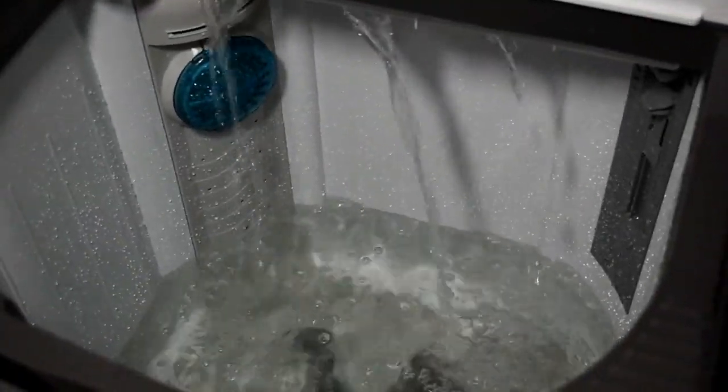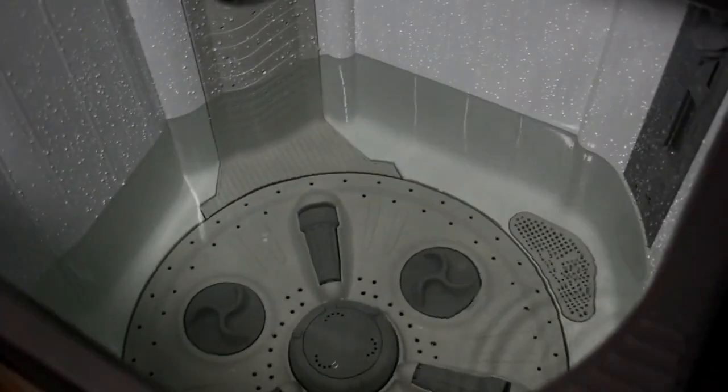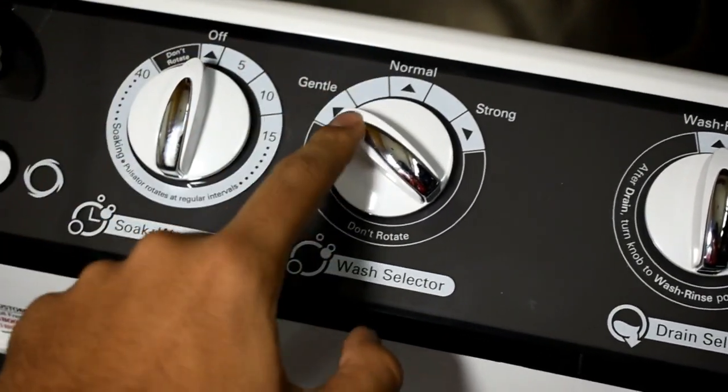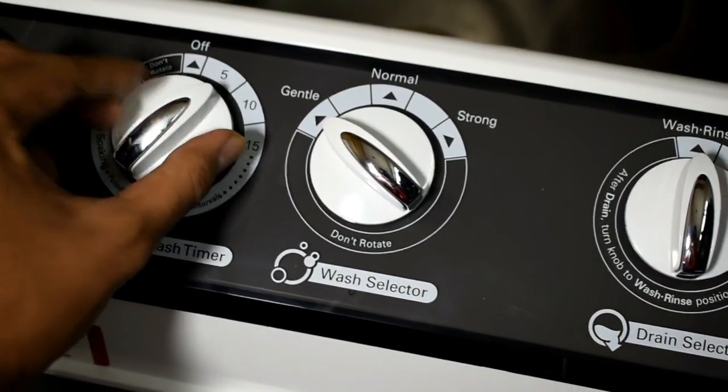Now I will show you how it will look after I fill the water inside the wash tube. As you can see, I have filled the machine with a quarter level of water. Now I will select the modes and show you how they react. I will put the timer on and firstly show you the gentle mode — I have put a timer of five minutes. In the gentle mode, the spinning speed will be lower, as you can see.